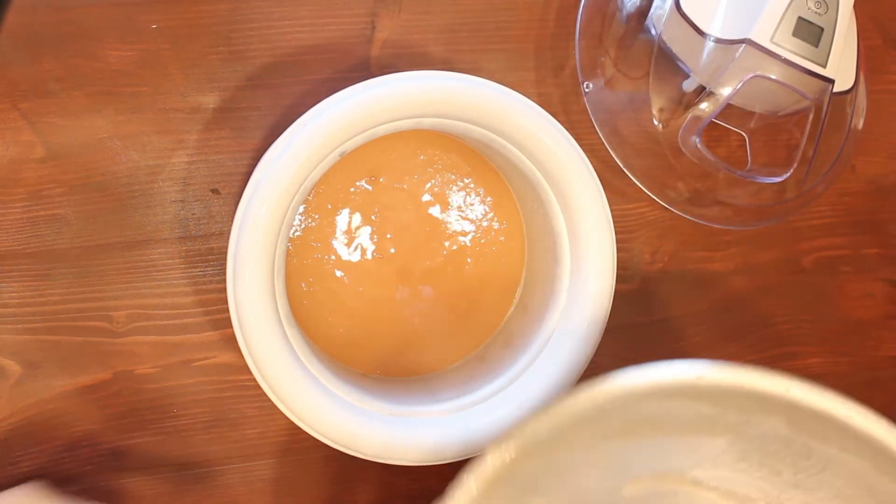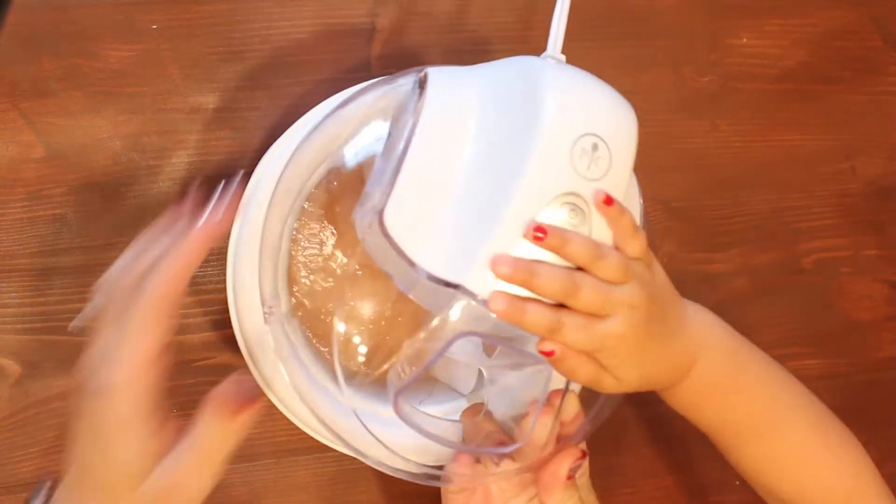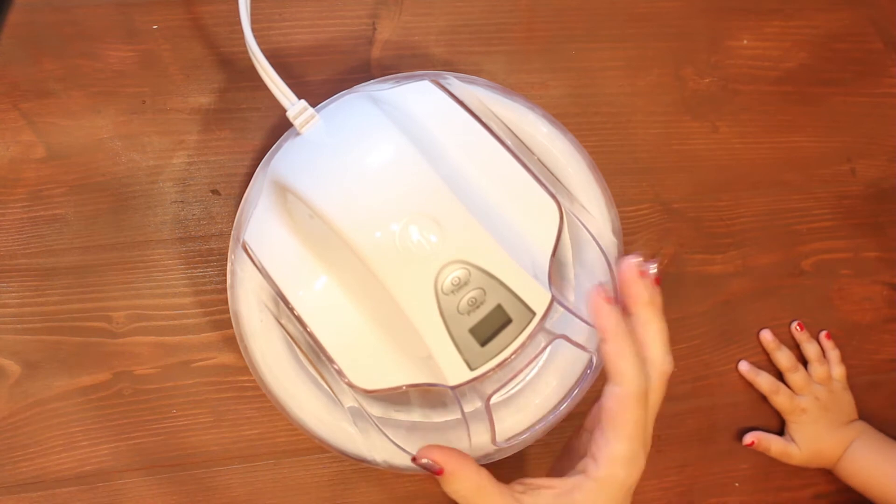We're going to let that mix until it is a softly whipped texture, and then you can add in your peach chunks if you want.